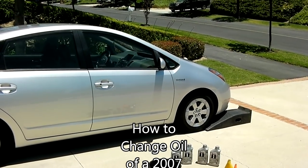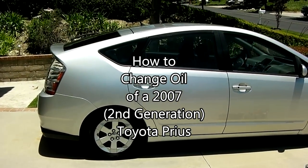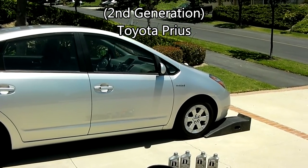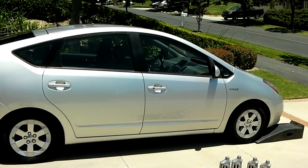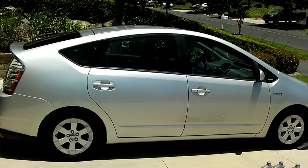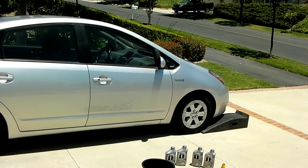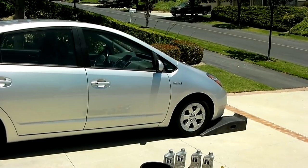Hello YouTube. Today we're going to change the motor oil on my 2007 Prius. This car has almost 100,000 miles and I change the oil myself. This car has never been in a dealership or repair shop. I just change the oil every 5,000 miles and add brake fluid and so on. I just do everything myself.